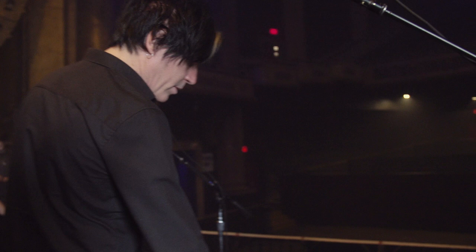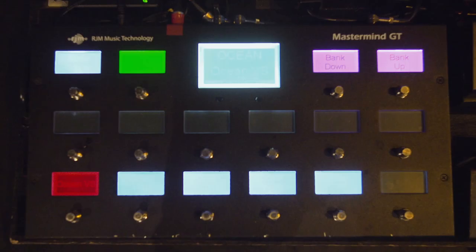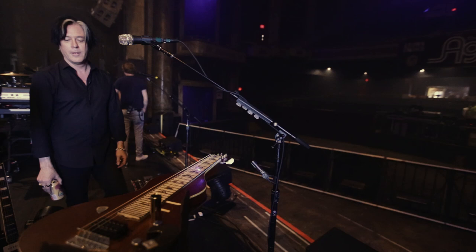Over here there are not really many pedals except for one boost and the Super Ego. But everything else is set up through this Mastermind looping system. All the pedals are in a rack because there are so many changes between each section of each song — I just don't want to step on three pedals at one time. This does it all for me so I can just focus on playing my rock and roll guitar.